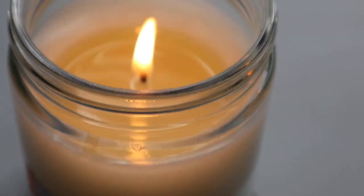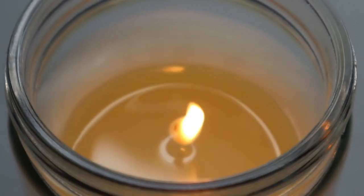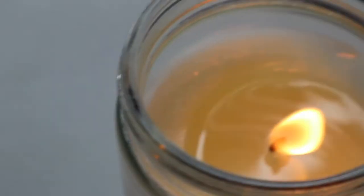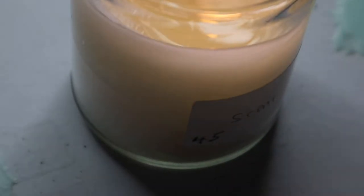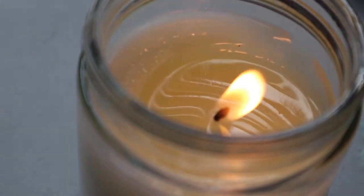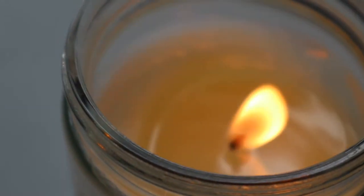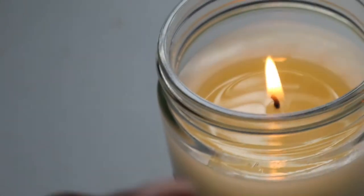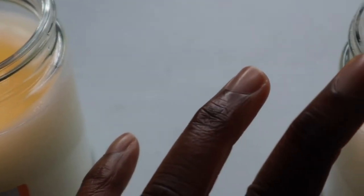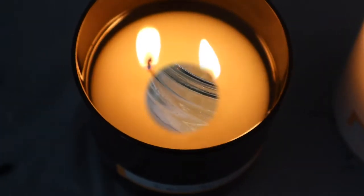The 54 looks like it's tunneling but we'll keep going and see. This is the 45 and it's also tunneling a little bit, but I think I'm going to get a melt pool from it. This one is flickering more than the 54 even though that one is flickering too, but the 45 is flickering more. We'll check back in another hour.